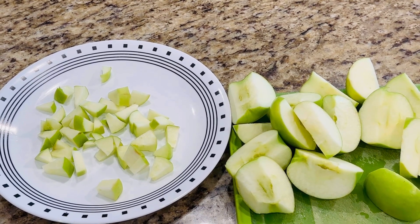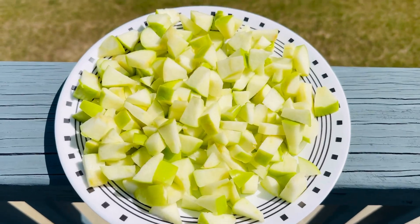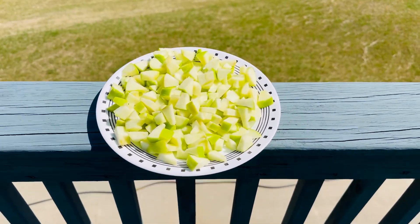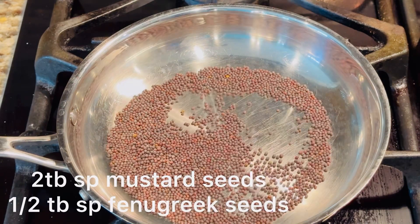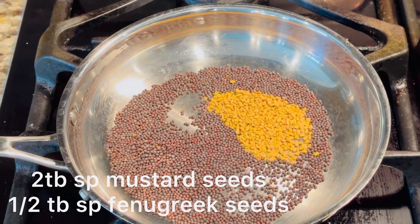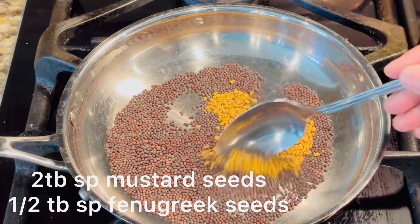I am going to show you how to cook instant pickle. Just 4 apples — wash and cut into some slices. We are going to cook for 5 minutes because it will release a little bit of moisture.